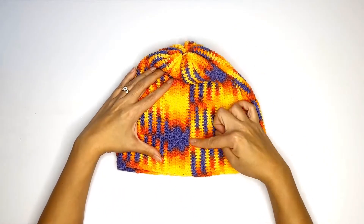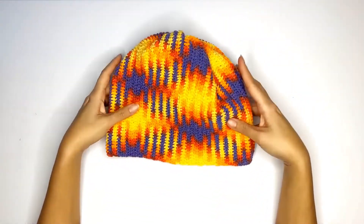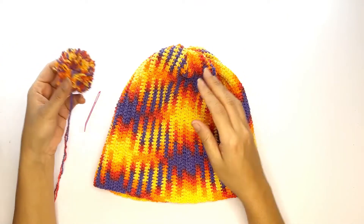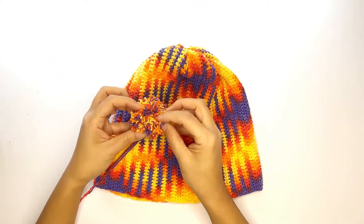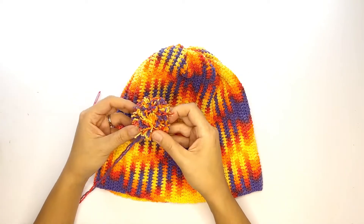And to top it all off — no pun intended — we'll just add a little pom pom to finish off the look. I've just made a really quick pom pom, and if you'd like, I placed a tutorial on how to make pom poms in a link up here and also in the description box below.